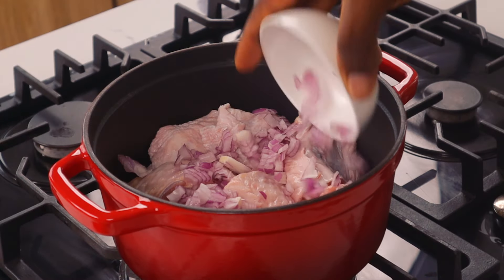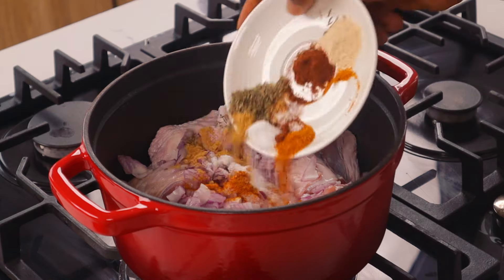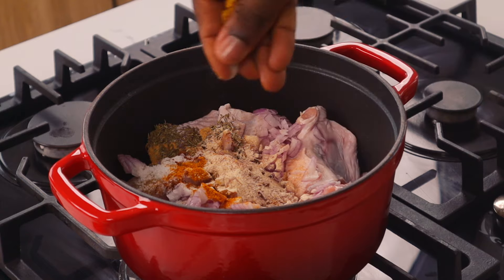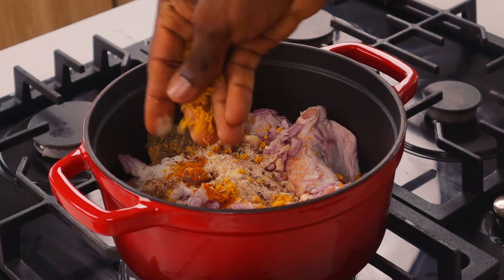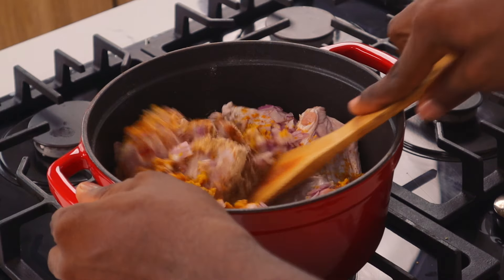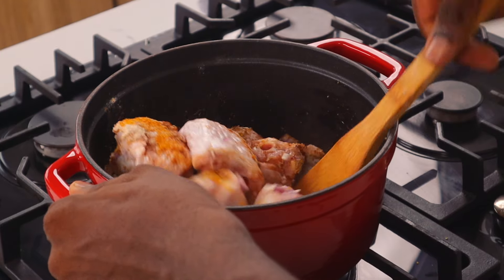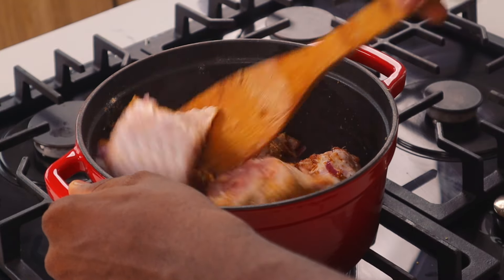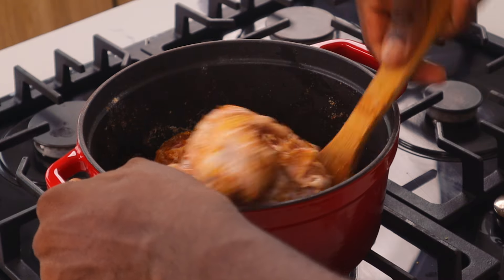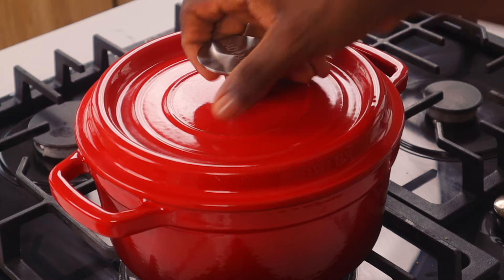In a pot, you want to add turkey — of course you can use chicken, but I feel like people who use chicken are basic, so do you. Add some onion, your spices and seasonings, and stir to combine. The trick is: do not add water yet. Season first, stir, then cover the pot and allow to cook so those seasonings and spices penetrate into the turkey before adding water. That is my method and it works.